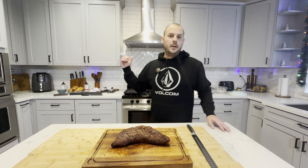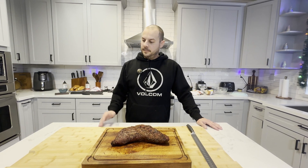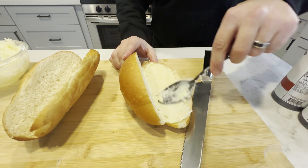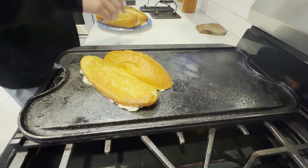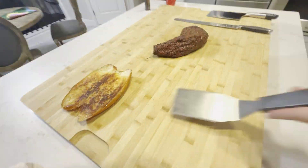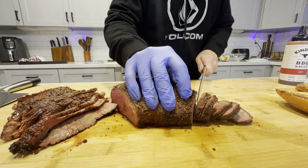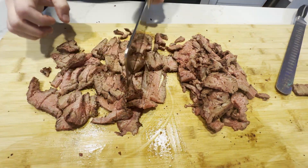The only thing we have left to do is get our rolls on the flat top. I'm going to put a Parmesan butter on them so I can get a nice Parmesan crust, throw some pickles down on them, and chop some meat.